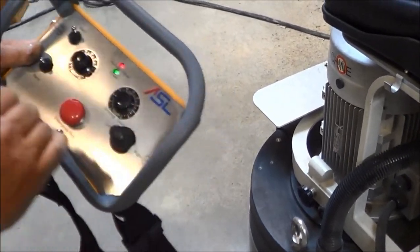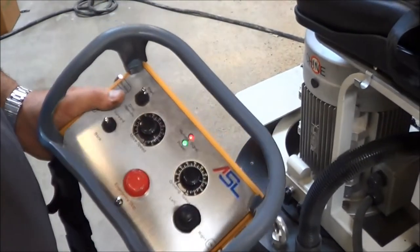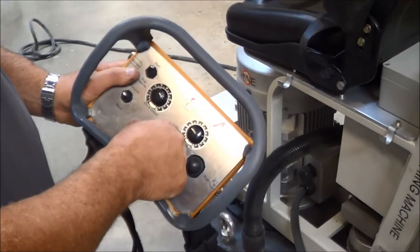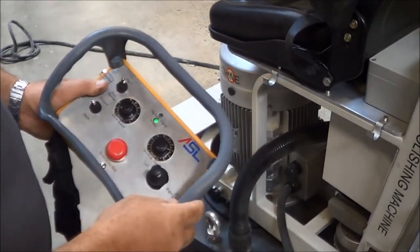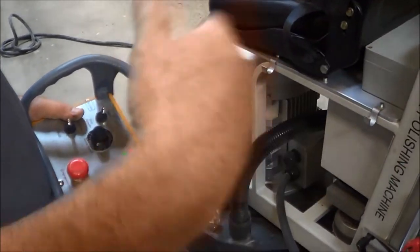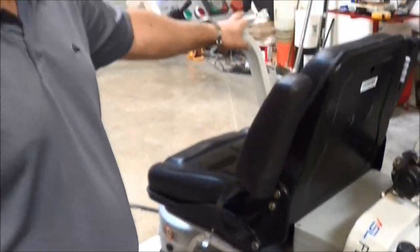If something happens and you run into something out there — emergency stop. If you hit this button, it shuts the machine completely down. To unlock the stop, just turn it and pull up, and you're live again. So if it throws a diamond or whatever, just hit the emergency stop. You can also hit it on the machine itself as well.